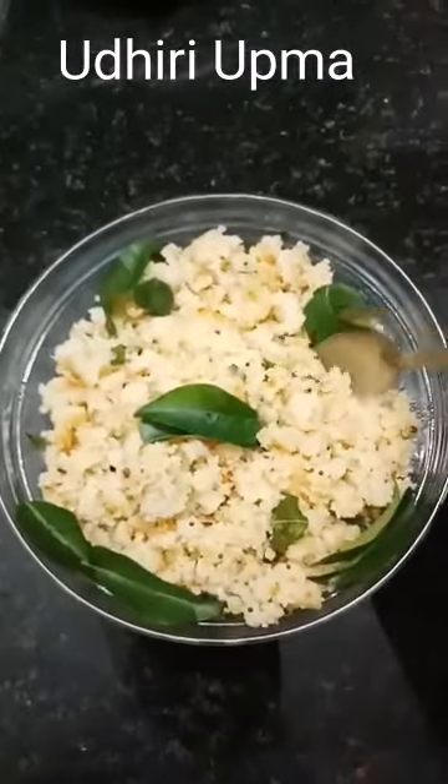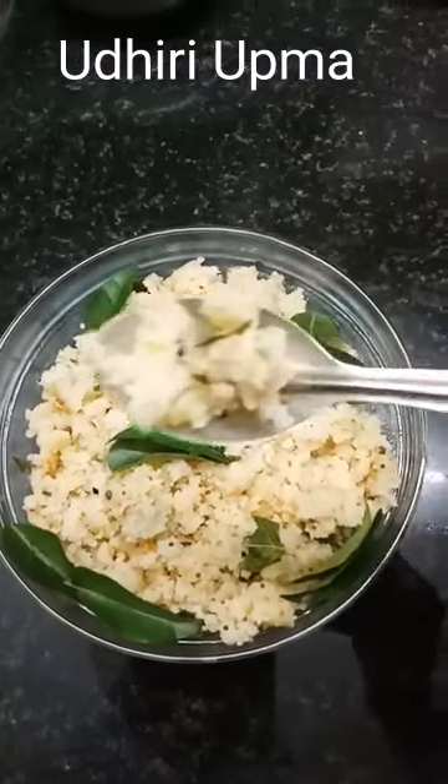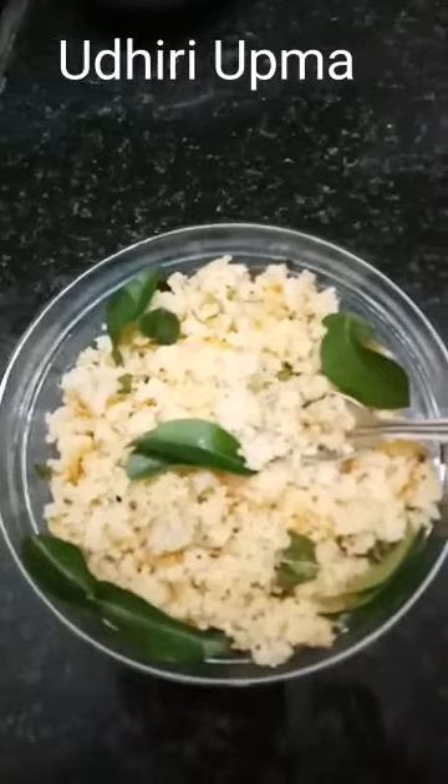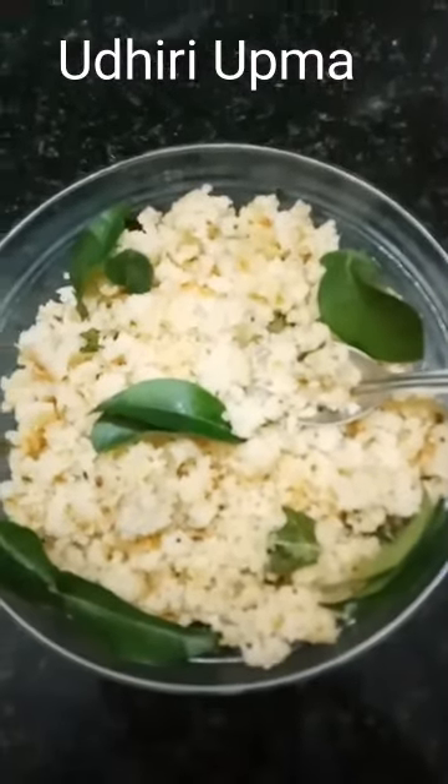It is good to have a bold taste and fresh taste. It is a good taste. Let's see that.